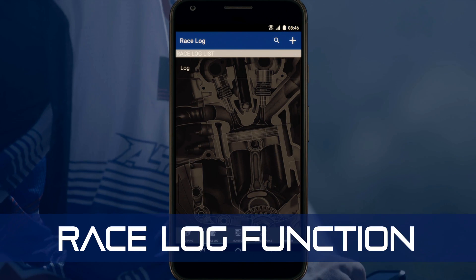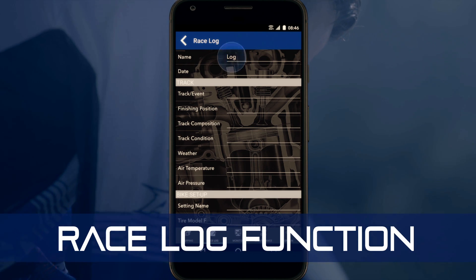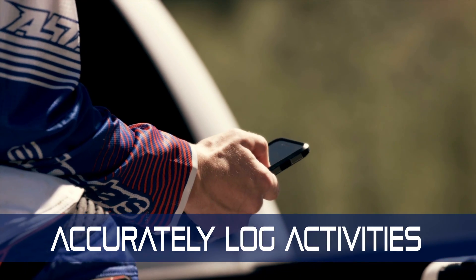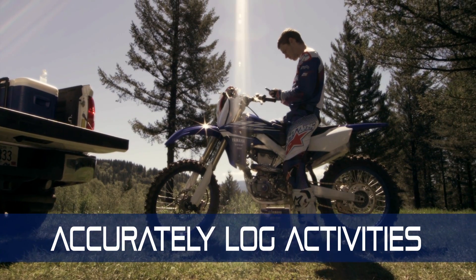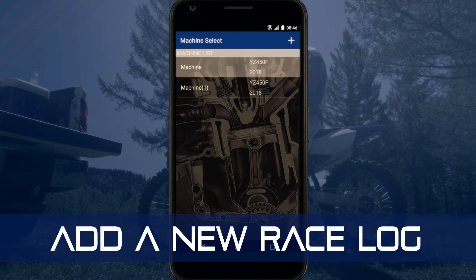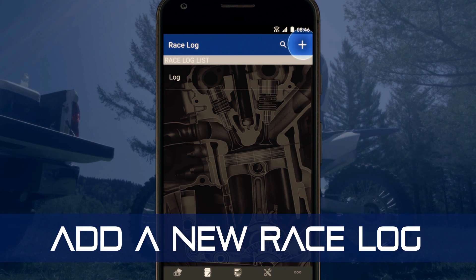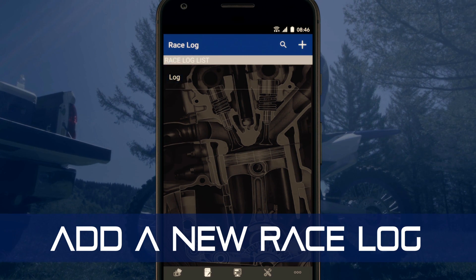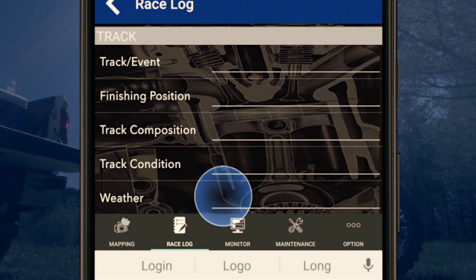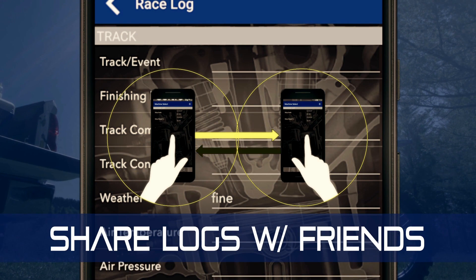The Power Tuner's race log function enables you to archive information on your bike setup as well as track conditions and weather, so you can have an accurate log of all your races or rides to use as a reference the next time you return there. To add a new race log entry, select the bike, select race log, and tap the right icon to create a new log entry. You can also record information about each race by tapping on various entry fields, and just like the maps, race logs can be shared with other users.